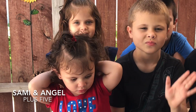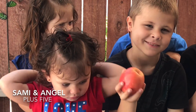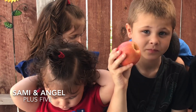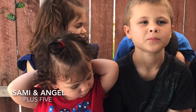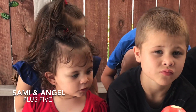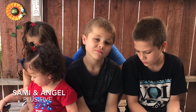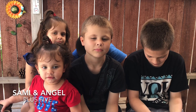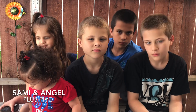Daniel just got home from school and he told me he has a really loose tooth, like Travis did. There's not really much time to do major planning, so he ended up wanting to try the Apple method. We can have a comparison video between Travis's and Daniel's to see how long it takes between the two to get their teeth out.